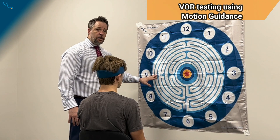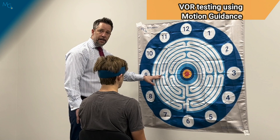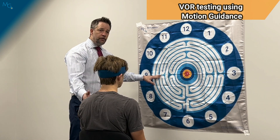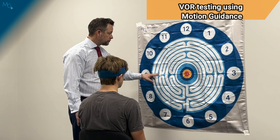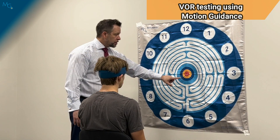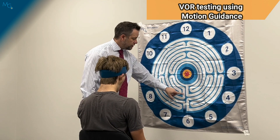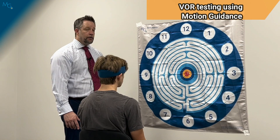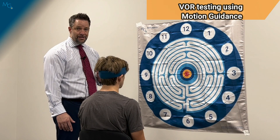For this test on the motion guidance device, you only need to move 20 degrees off of center, and from three feet away that puts us at one foot or 12 inches from the center of the target. I've put small pieces of tape on the horizontal axis as well as the vertical axis to mark where that one foot or 20-degree arc is.